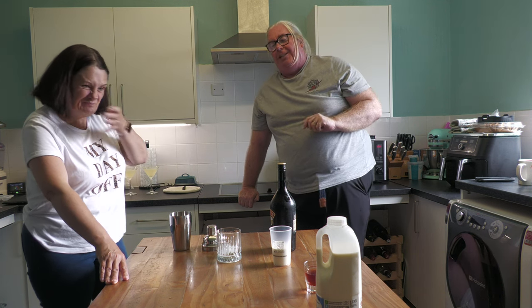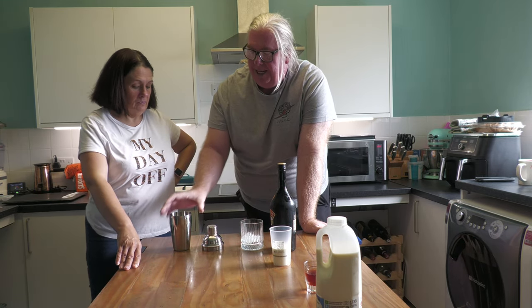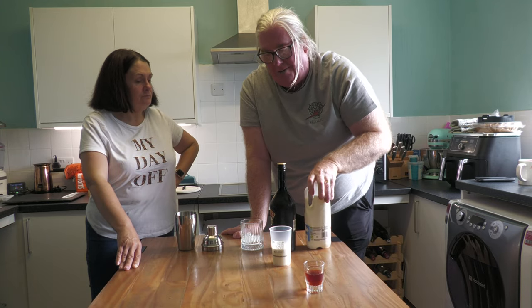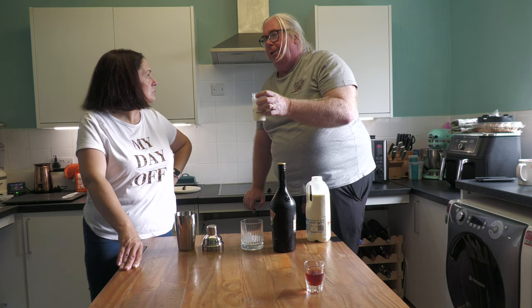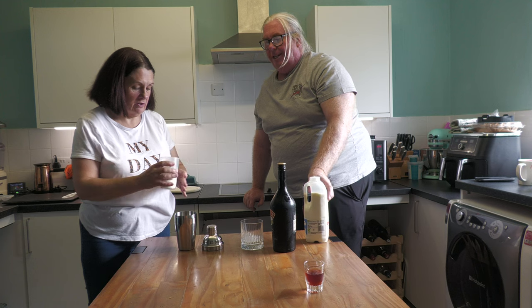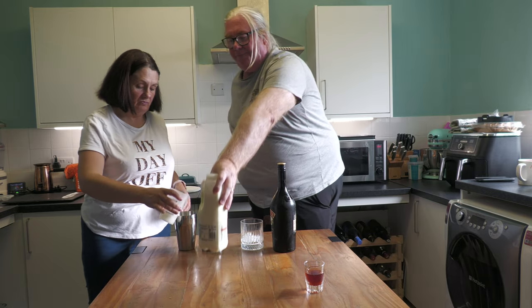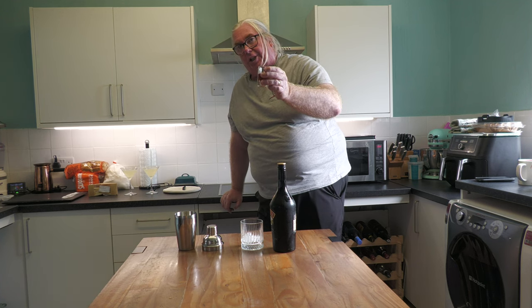Ice in a glass tumbler, ice in a cocktail shaker — cold. We've mixed in here 50 mils of cream and 100 mils of whole milk. The cream was extra thick so we thinned it down — basically 150 mils of milk or cream, but we've got a bit of both, so single cream would be fine. Pour that into your shaker — you're kind of making a very weird milkshake here. That can go back in the fridge. To that you add 30 mils of Chambord raspberry liqueur.